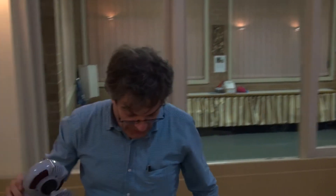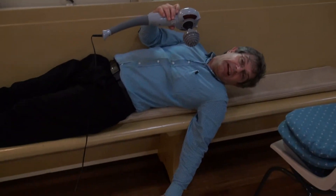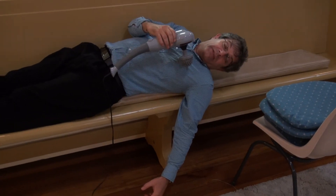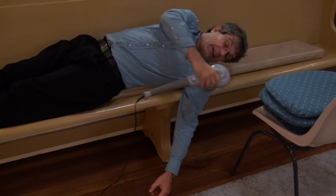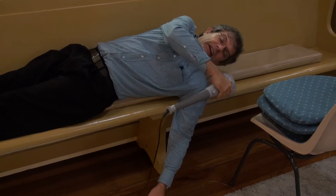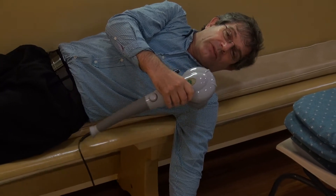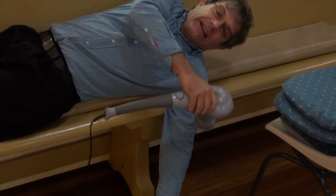I might lie down again and just drop my arm down to a point where it was really quite painful but something I could tolerate. Again I just moved the massage machine around where I felt the pain most of all and all of a sudden it would let go and drop another inch. I kept on doing that — I did that for probably three quarters of an hour in the morning and three quarters of an hour at night for three days.